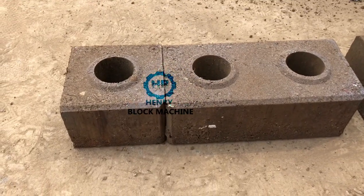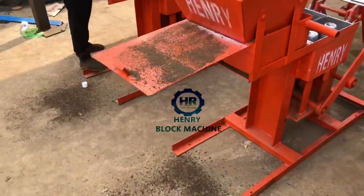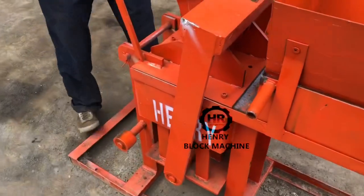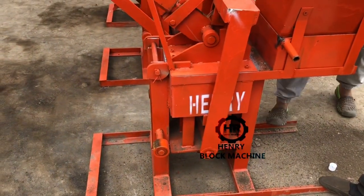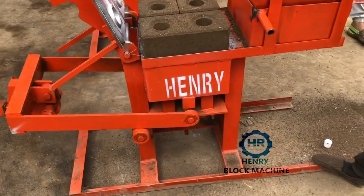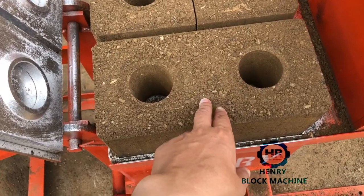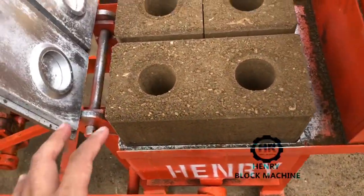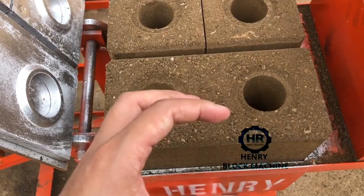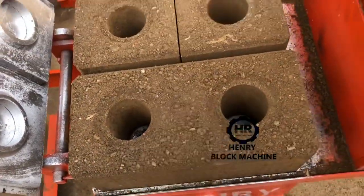You see the bricks — now it's the last one. This time the material is too dry. So if you want to make a very nice surface on the bricks, you have to mix the material to the best percentage. The material is a little dry, that's why the surface is not so nice.